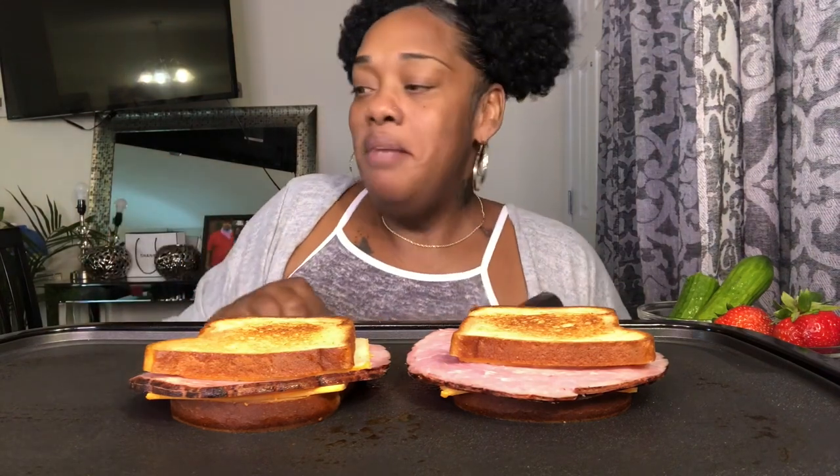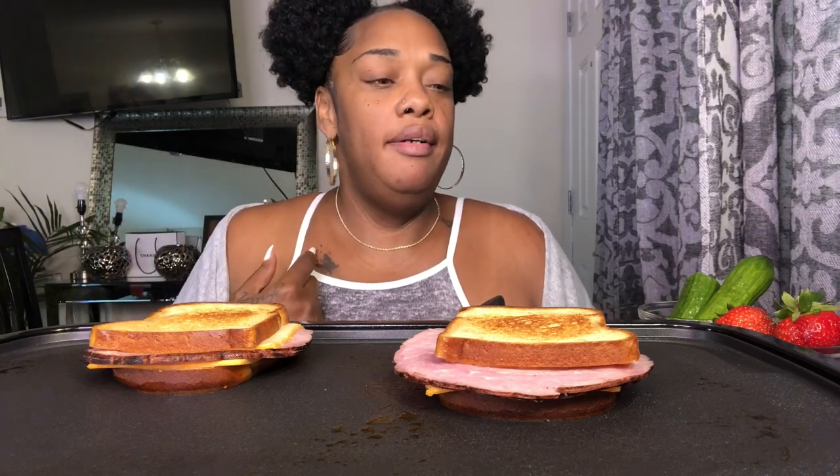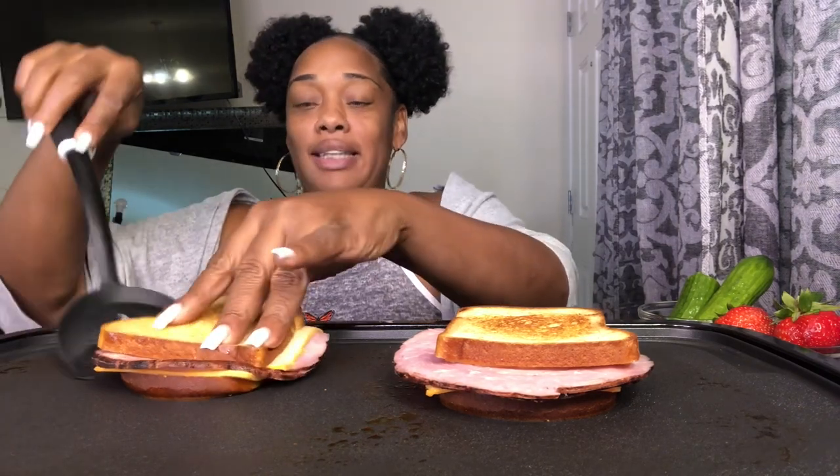How has everybody been doing? I've been doing good, just working and not doing much. But I thought since we're cooking, I would come to y'all with a quick little story time. I'm gonna tell y'all about my first experience dating since my husband died. Honey, it's not a fun thing to be single. I don't know who lied and said that being single is fun because it's not.